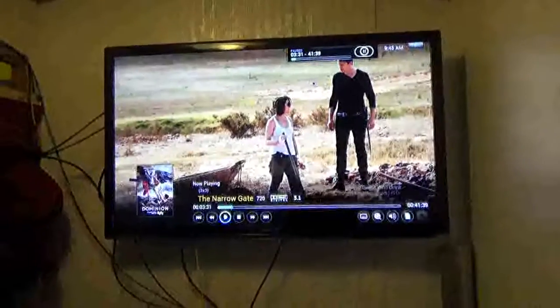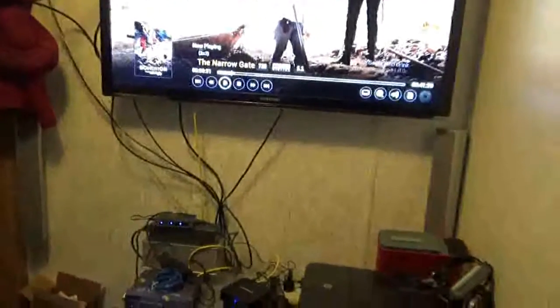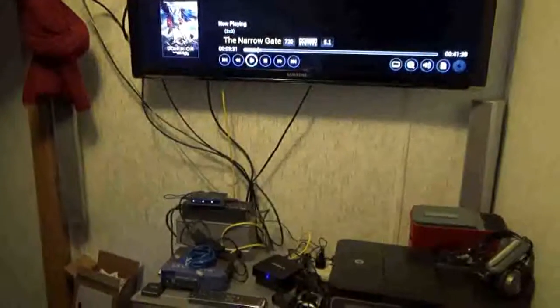What I'm using here is Ice Films, which was already integrated into Kodi that was already installed on this system. Let me back out of this and get to the home screen — bear with me a moment.